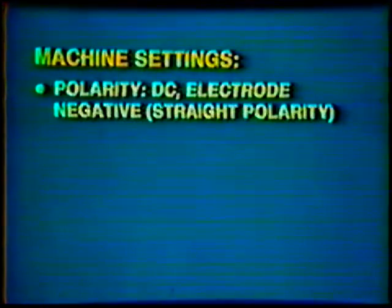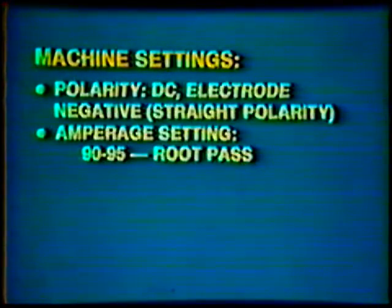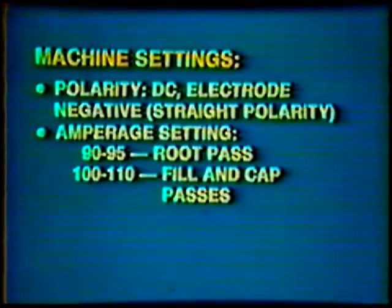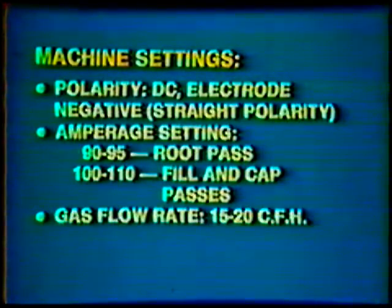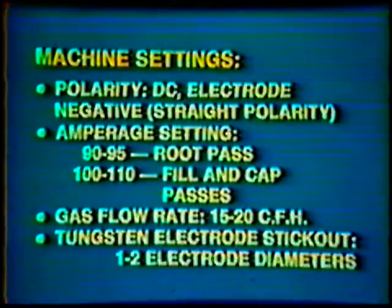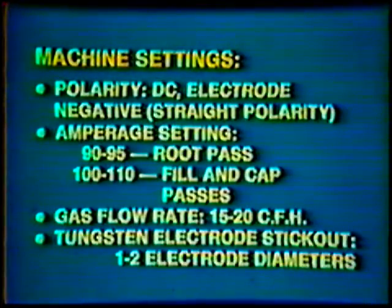Equipment: Collet and Collet Body 1/8th inch, Nozzle Number 6 (3/8th inch inside diameter), protective clothing, gloves, helmet, wire brush, wire cutters, and pliers. Machine settings: Polarity — Direct Current Electrode Negative, straight polarity. Amperage: 90–95 for the root pass and 100–110 for the fill and cap passes. Gas flow rate: 15–20 cubic feet per hour. Tungsten electrode stickout: 1–2 electrode diameters.